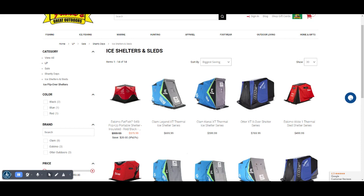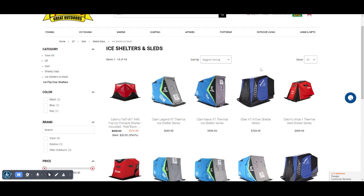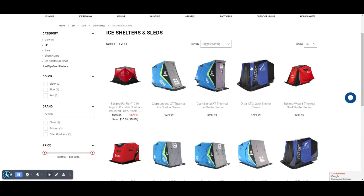With shanty days coming right around the corner, we are going to start offering our layaways so you can get the free items at the best price possible. As I will show below, I will show the process on how to do this.